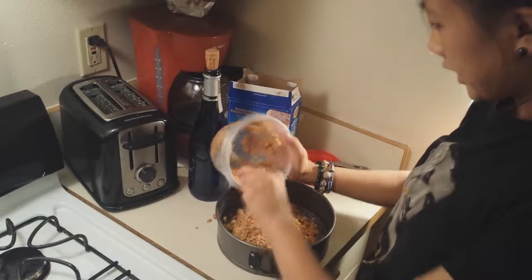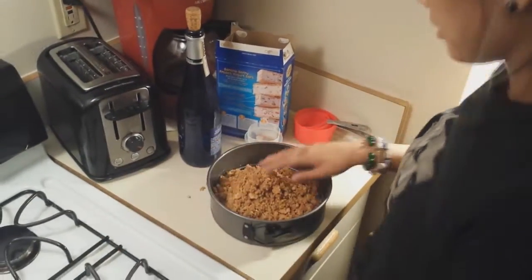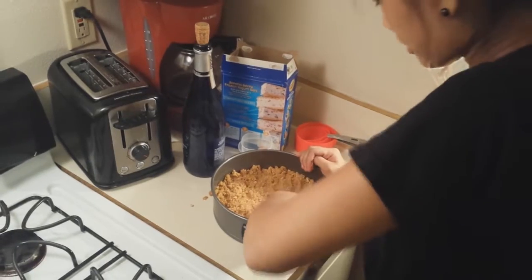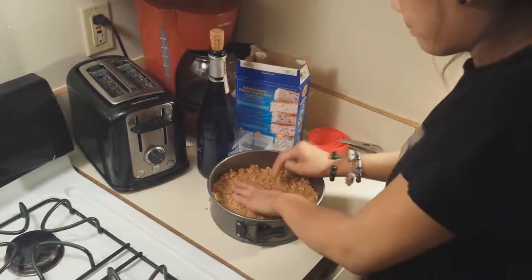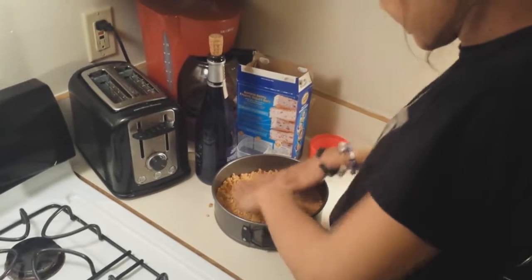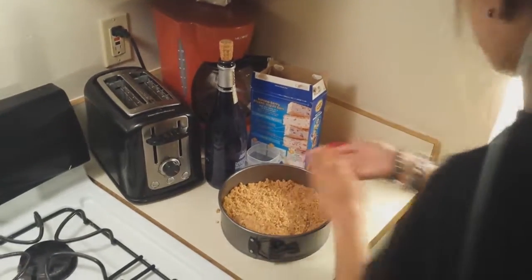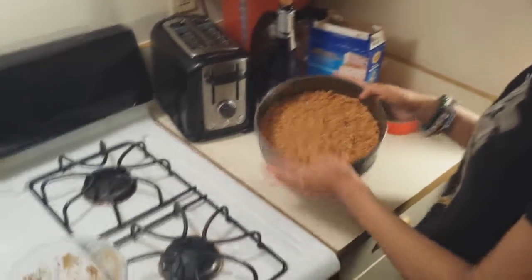Next we will scoop all of our pie crust mixture in here — get it all in there. Make sure your hands are clean for this part, because you're going to conquer this mountain of pie crust and smash it around. You don't want to get germs in here, so wash your hands. Smash it everywhere, make it a little level. Then you are going to take your pie crust in the pan and put it in your preheated oven and bake it for eight minutes.